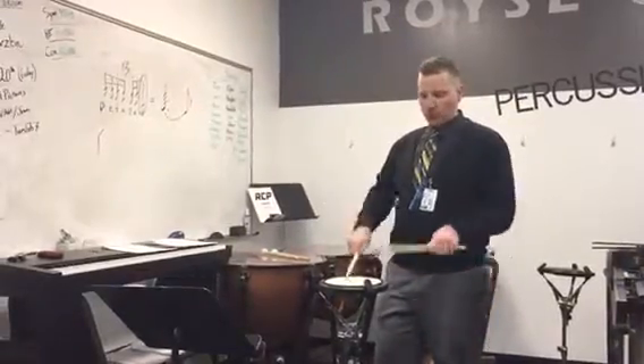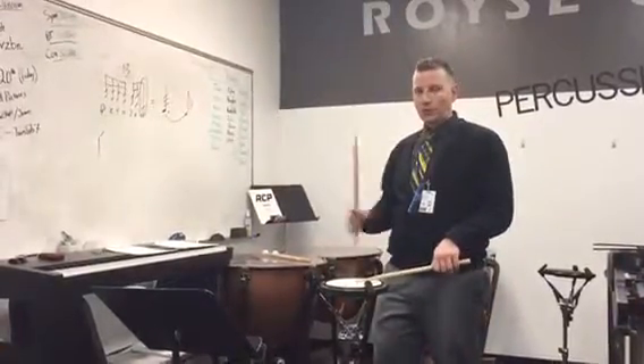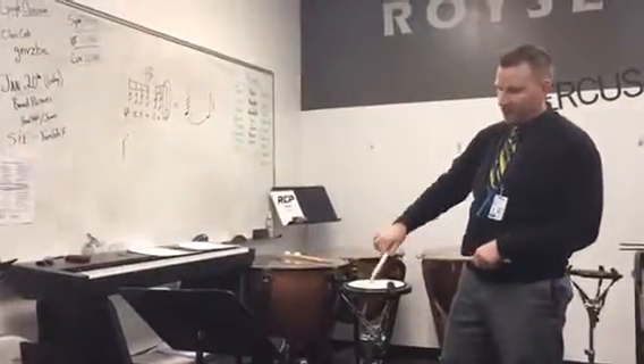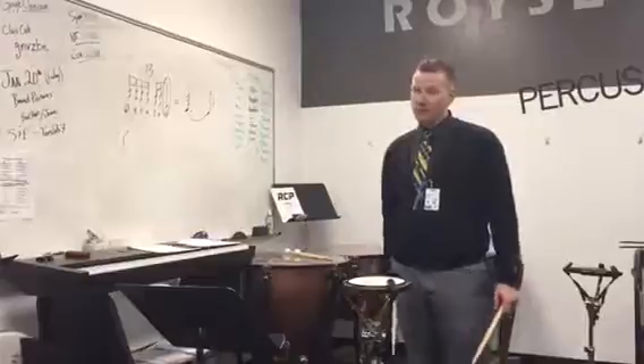Yeah, 6 of them: 1, 2, 3, 4, 5, 6 — release. Remember, you're using your rear fulcrum to get that nice buzz sound, and that's pretty much the 13-stroke roll.